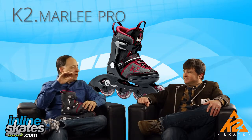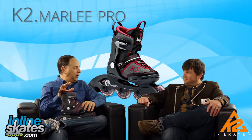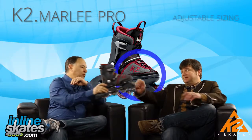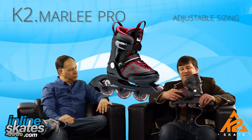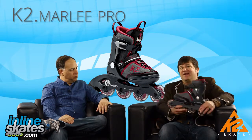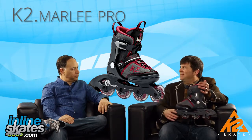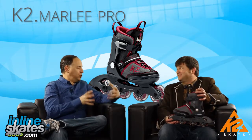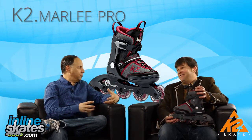The Marley Pro is the upgraded skate for girls — there's a regular Marley and then the Marley Pro. As with all skates from K2, you have a really nice adjustability feature. It's a push-button adjustment system where you get five full sizes of adjustability at the push of a button. This allows skates to last three seasons, where before a skate might only last a year because the kid's foot was growing. And you don't have to buy the skate a little too big — it can fit right.